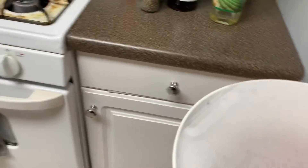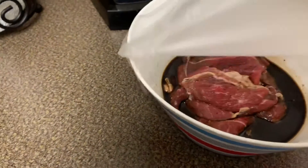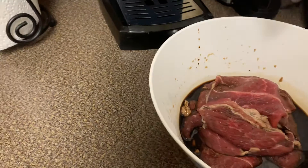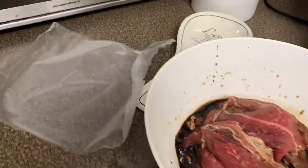I marinated some meat earlier. For the meat, I put lemon, soy sauce, salt and pepper. Yeah, I think that's it — that's all I put in.